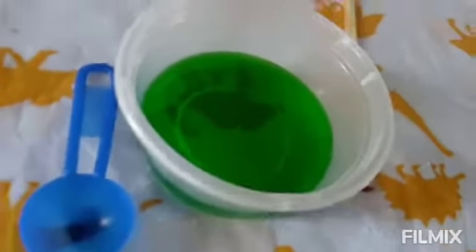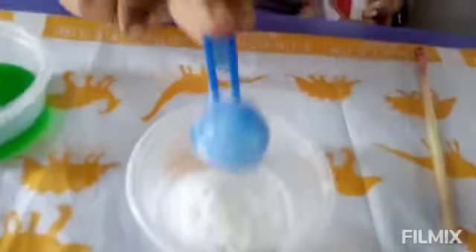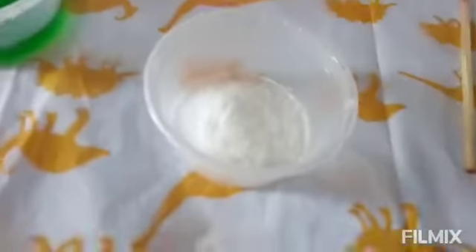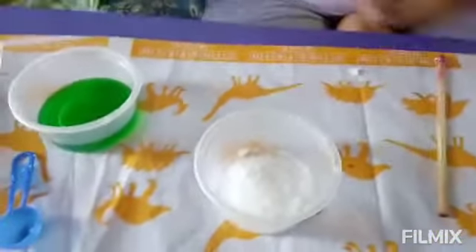Now, into our second cup, we need baking soda and citric acid from the kit — I forgot to mention those earlier. I'm going to add one scoop of baking soda and one scoop of citric acid into the second cup. Here we go with the baking soda, sealing it nicely, and here's the citric acid. Now we mix both of them so there are no lumps.